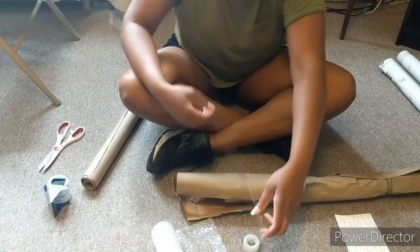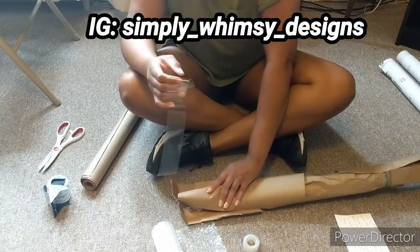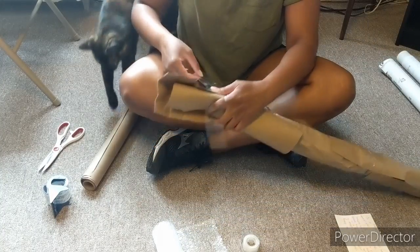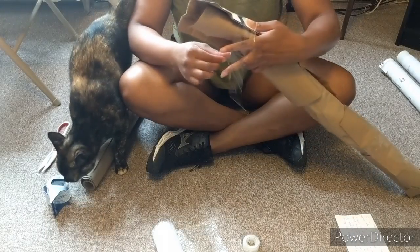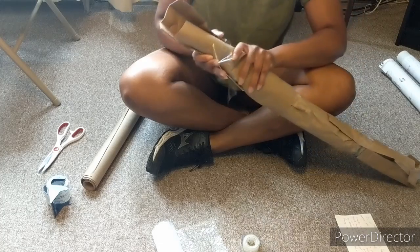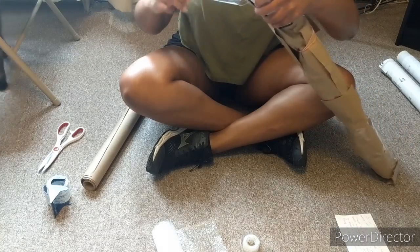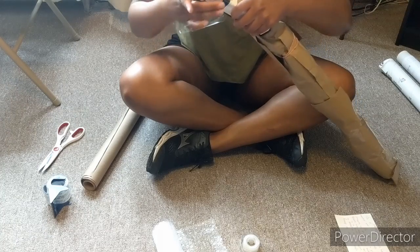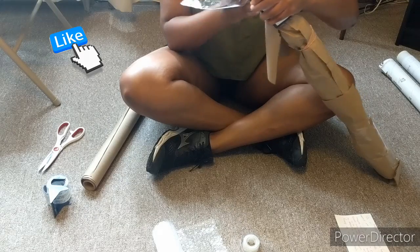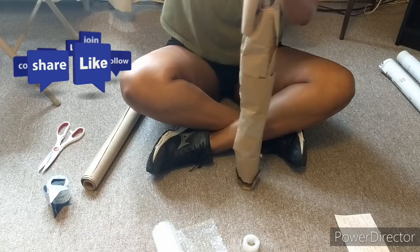So if you don't already know, if you're not already following me, please follow Simply Whimsy Designs on Instagram — somebody already had the name Whimsy Designs. And then on Facebook, it's also Whimsy Designs. And if you like that I'm giving you these little tips, please like this and comment down below that you want to see more videos like this of just random helpful things that you can't seem to find on the internet.